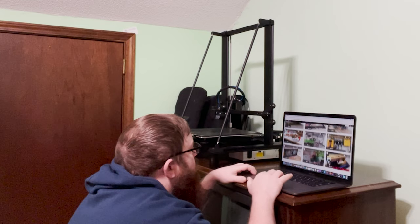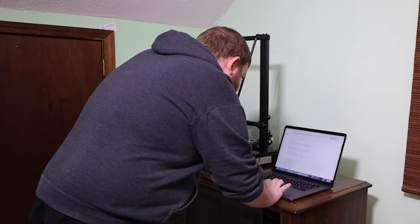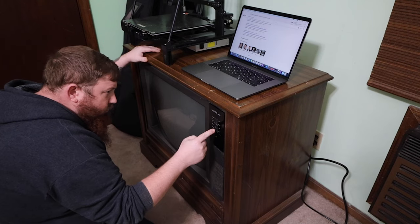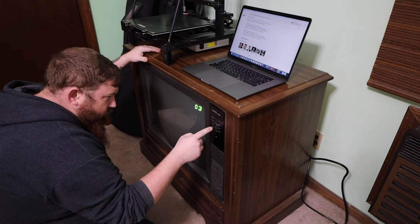Are you tired of the height of your desk not working with your chair? Or maybe you want to be able to stand up sometimes, but your desk is just too low. Maybe you just need an upgrade from the old TV you're currently using as a desk. Well, I think I have a solution.